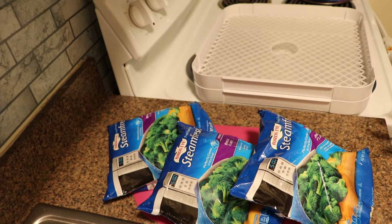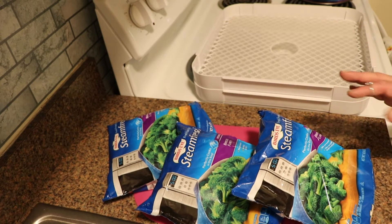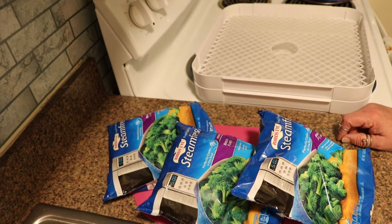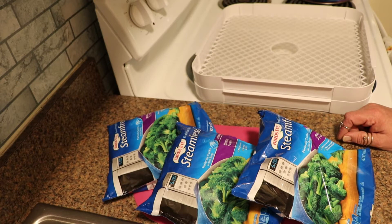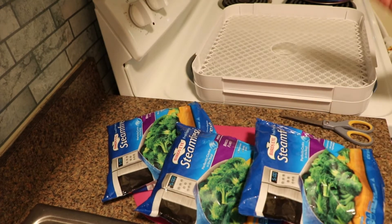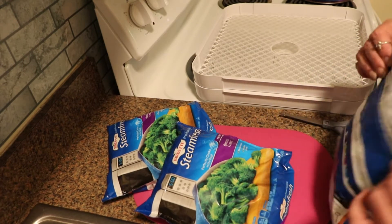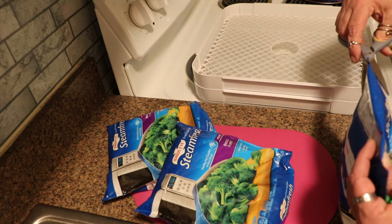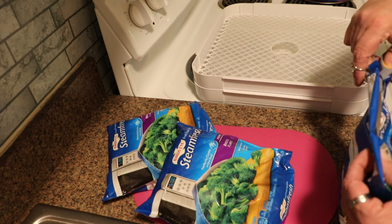Today, I'm going to show you how I dehydrate broccoli for long-term shelf-stable storage. And I am dehydrating frozen broccoli. I ran across a good sale — these were on sale 10 for 10 with one as a bonus if you bought 10, so I got 11 bags. I've already loaded the other trays and gotten them over onto the dehydrator, and I thought I would load the last of these up and get them going.